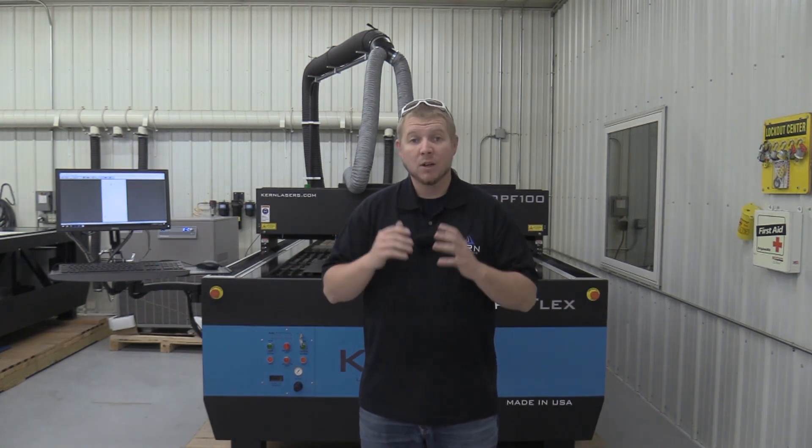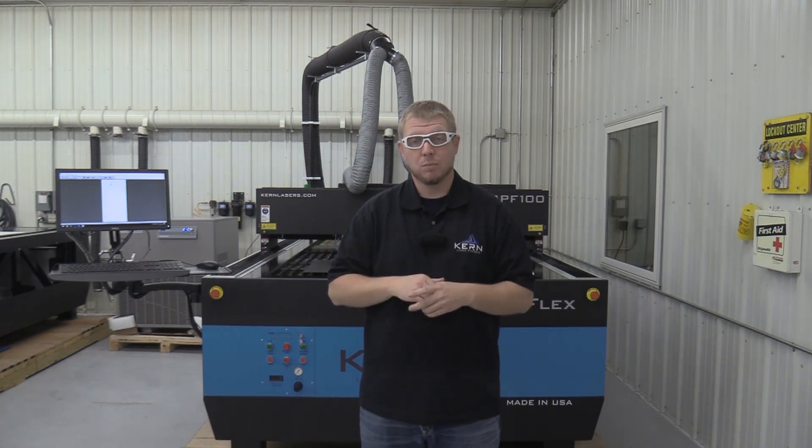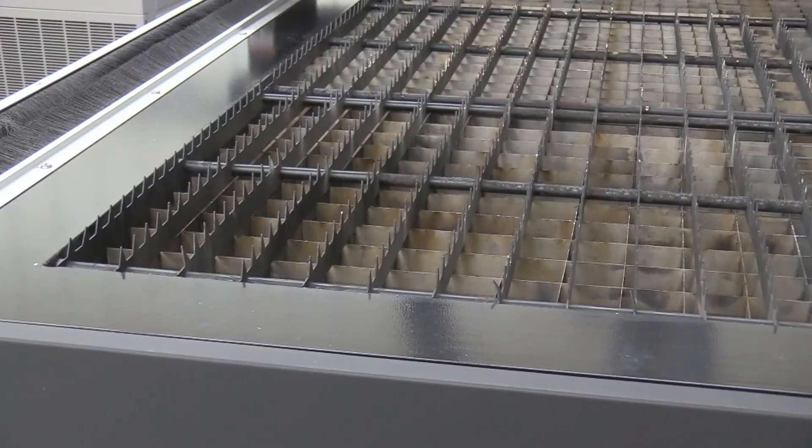Before getting started, make sure to wear your certified laser safety glasses. Start by removing the paper and aluminum honeycomb from the table bed and insert the metal cutting grid work.